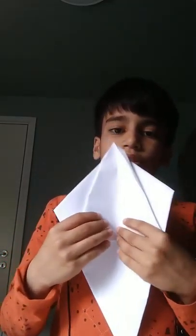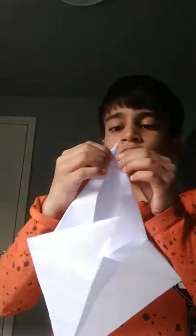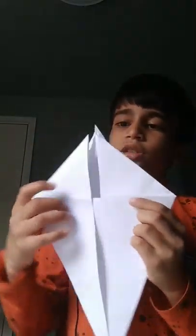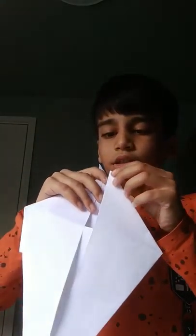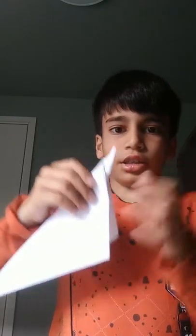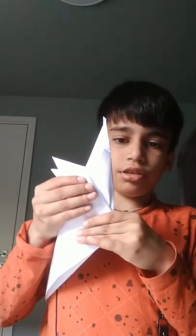Then turn it around and fold it like this way. This will look like this. Fold it like this, and fold this one side the same way as well.